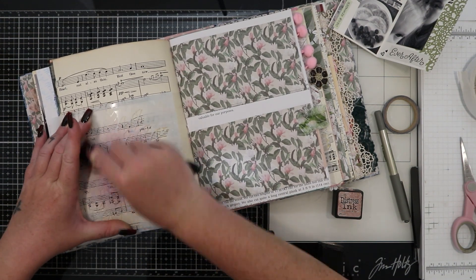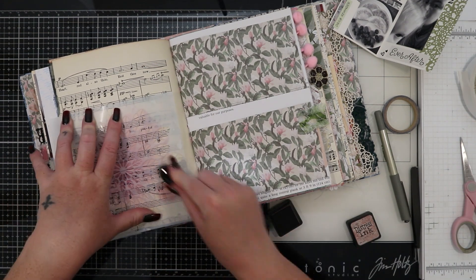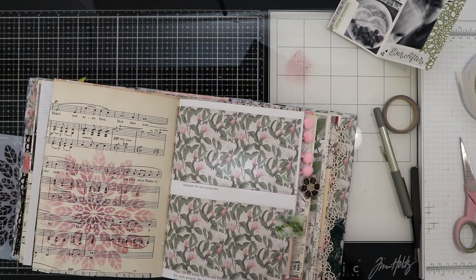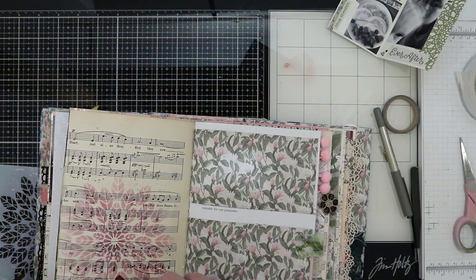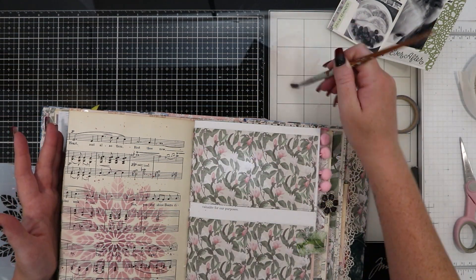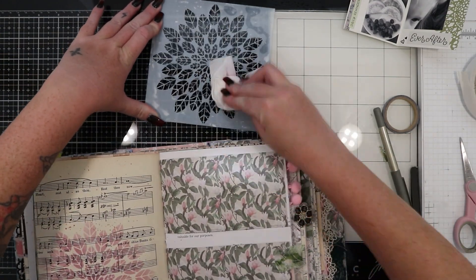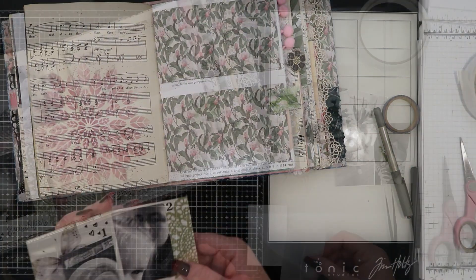The page I was working on was a vintage music paper page, which I love, but I wanted to play on that girly theme a little bit more. So I found this stencil with leaves in a circle which really reminded me of the paper doilies I've been using. I thought I would use some of my distress inks through that stencil just to add a bit of interest to the background and make it more girly and cohesive with my theme. I've then smushed some of that ink onto my glass mat, added a bit of water, and used a paintbrush to create splatters over the page. I love the look of splatters — I think that comes from my scrapbooking days.